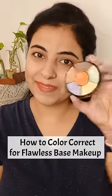Hi my loves, in today's video I'm going to show you everything you need to know about color correction. But first, let's understand the color wheel here.